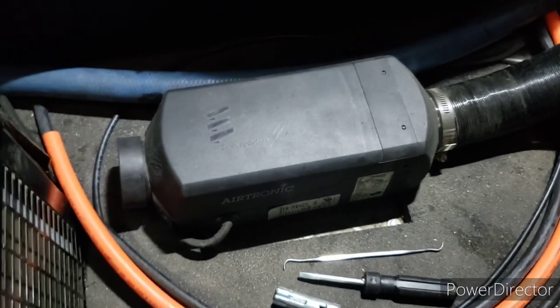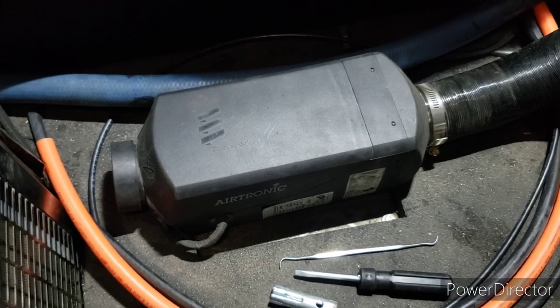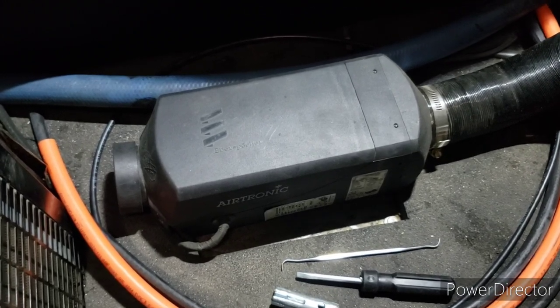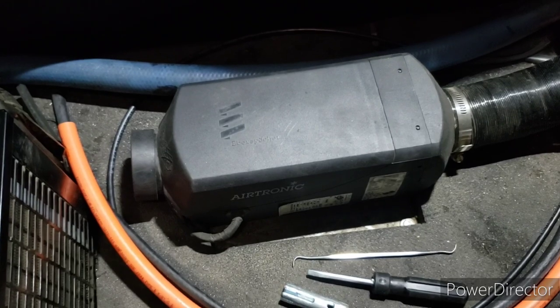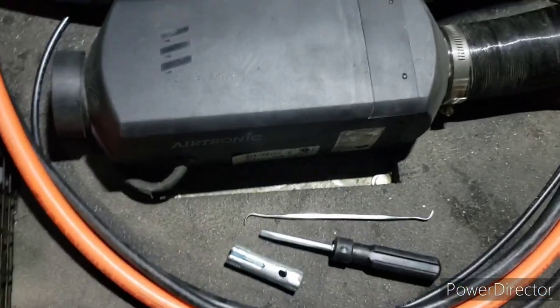Good morning everyone. Today we're working on a Dispatcher D2 - it's smoking, not starting, and blowing cold air. These are the tools we need.